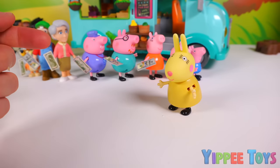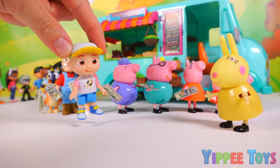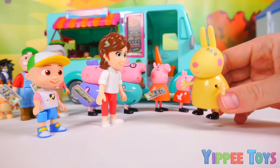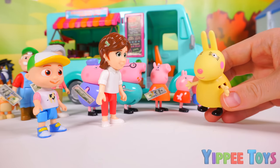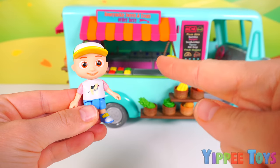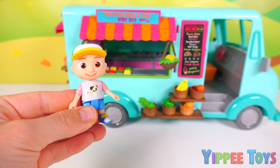Don't worry Miss Rabbit. We'll take the orders for you. I can help with the orders. And I can help you cook all the food, Miss Rabbit. Oh, that would be lovely. Thank you. Now let's get to work. We'll get the job done in no time. Okay JJ, why don't you take the orders and we'll write them down. On it.